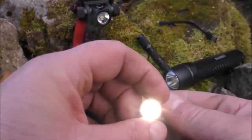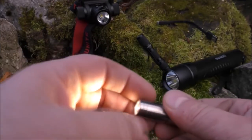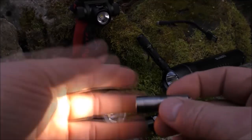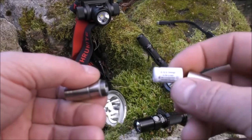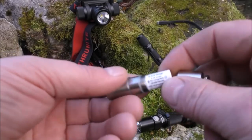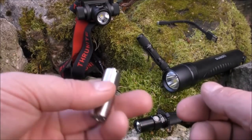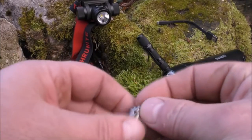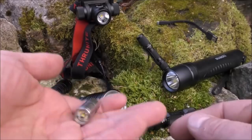Believe it or not, this tiny little flashlight has actually got three different outputs — very low, medium, and high power. It uses a tiny little rechargeable battery, and it's fully waterproof and shockproof. It fits to your car keys or it'll just go on your bag on a zipper. That's the smallest of the ones we're looking at today.